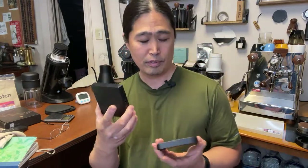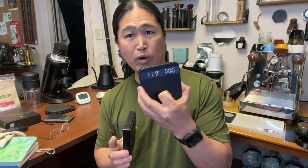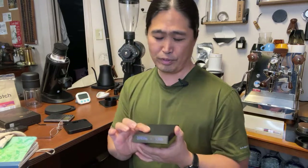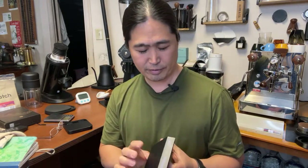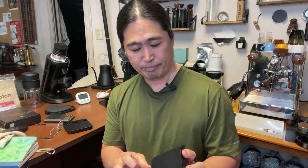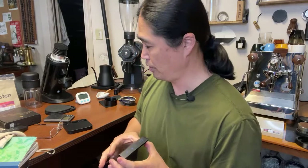Price-wise there's a big gap: the Acaia is about $250, and Amazon is selling it for around $180. If you're looking for something close to the Acaia Lunar quality, there's not a lot out there. The Nano comes closest in terms of look and feel, but the build quality is not as good - that's just the fact.